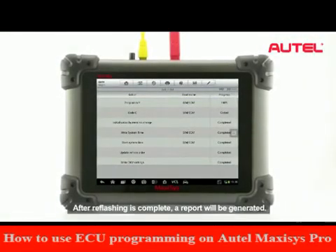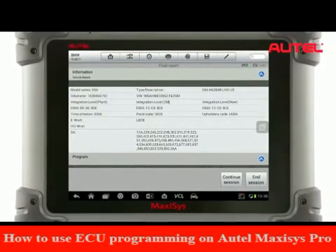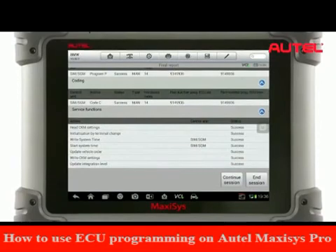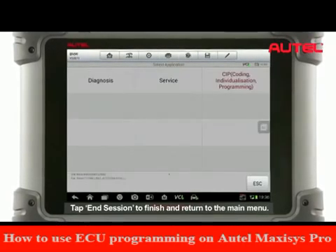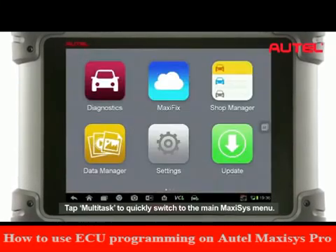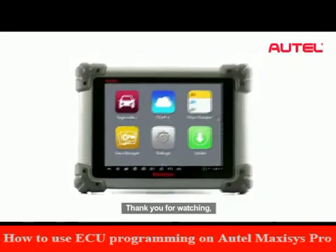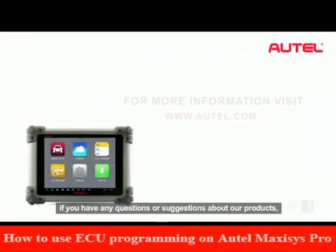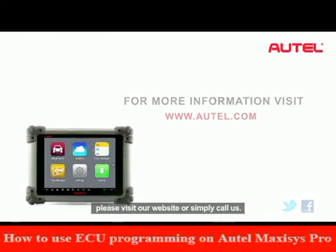After reflashing is complete, a report will be generated. Tap End Session to finish and return to the main menu. Tap Multitask to quickly switch to the main MaxiSys menu. Thank you for watching. If you have any questions or suggestions about our products, please visit our website.